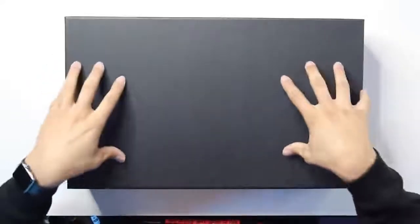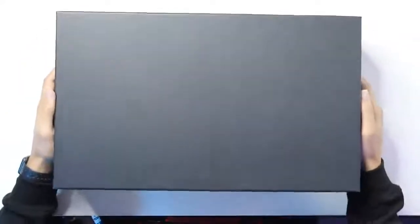I'm gonna open one first, go through the process of setting it up, and then we'll get the other one set up. This box came inside of a shipping box, but this is the packaging that actually comes with the display. So let's go ahead and slide the top off — it's a little stiff, but it's gonna come off.